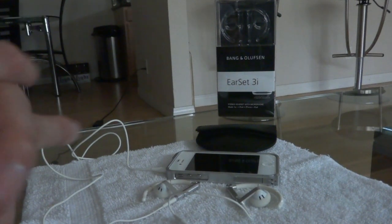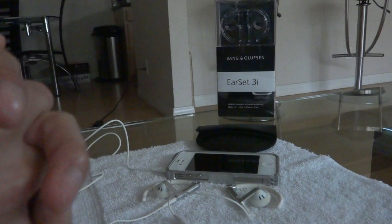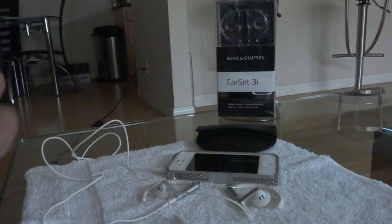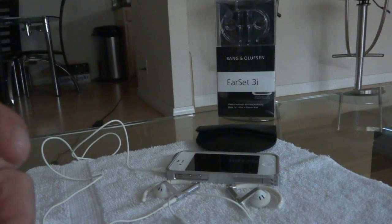Hey guys, I thought I'd do a review of the Bang & Olufsen Earset 3i earphones. These earphones are made especially for the iPhone 4 and iPhone 4S.